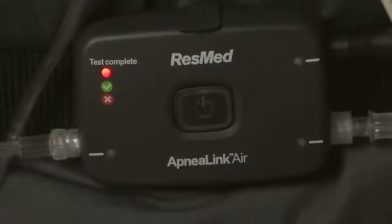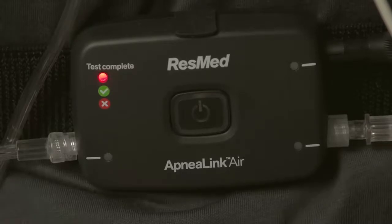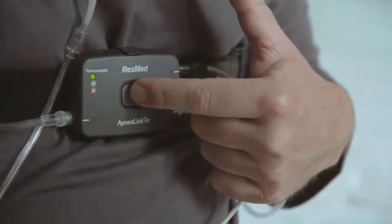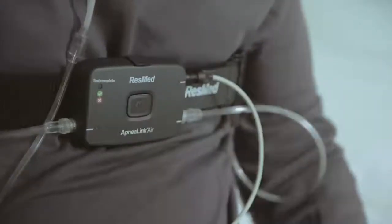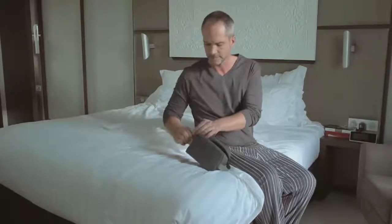If the test complete light is red, contact your health care provider as the test may not have been successful. Press the on-off button another time until the test complete light turns off, and return the ApneaLink Air system to your clinician for the analysis.